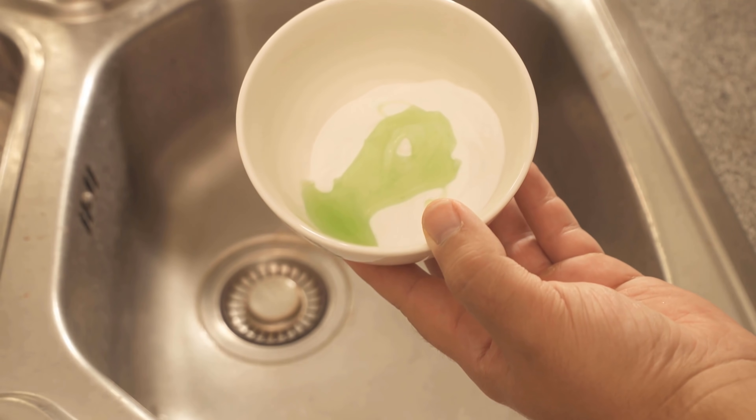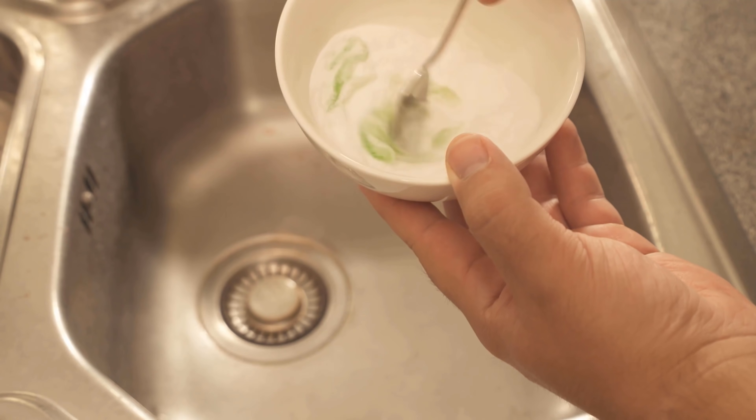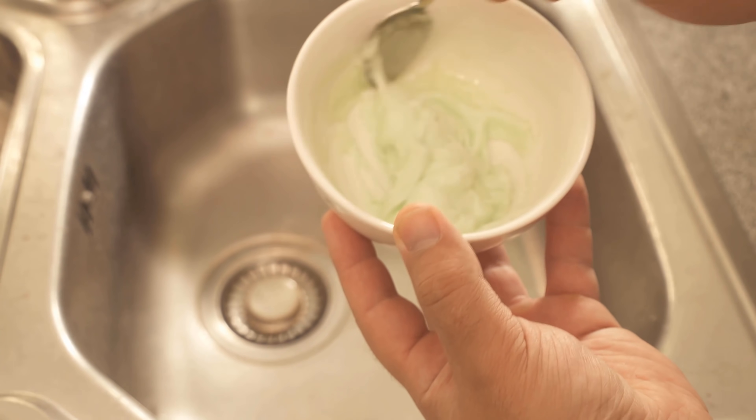Then you can add some of the washing up liquid and stir the mixture. Check if you need to add more detergent — in the end you should get a paste like this.